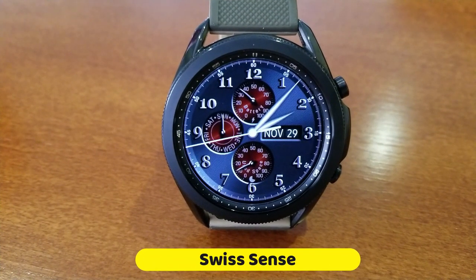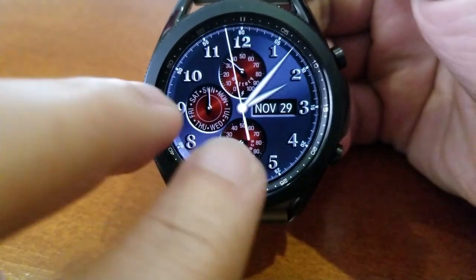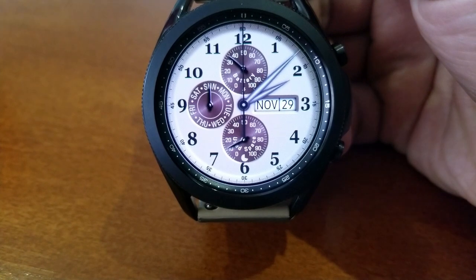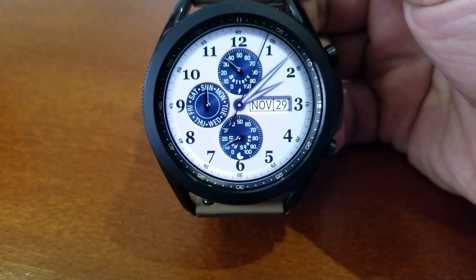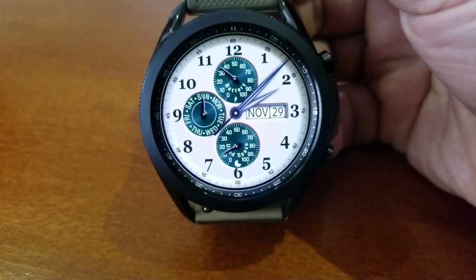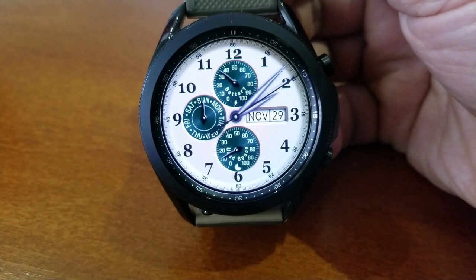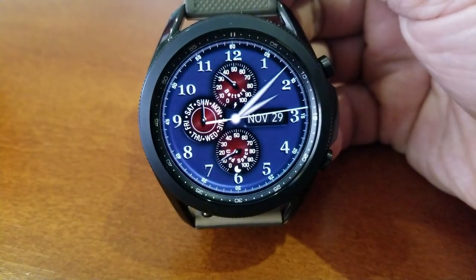This one is an all-analog version which comes in a classy and really timeless look, meaning you're basically going to be able to wear this for any occasion. The different color options also means you have lots of choices here, from matching this with a particular watch strap or even with what you're wearing.